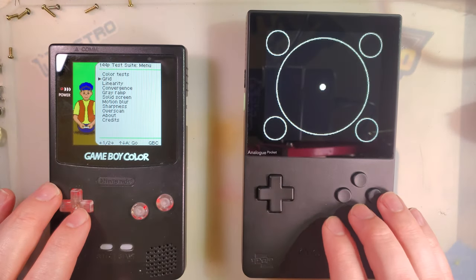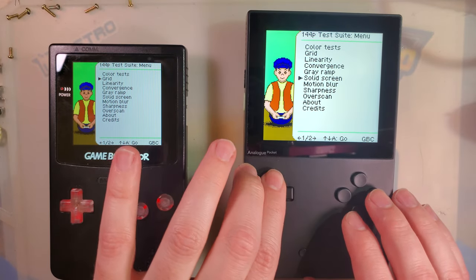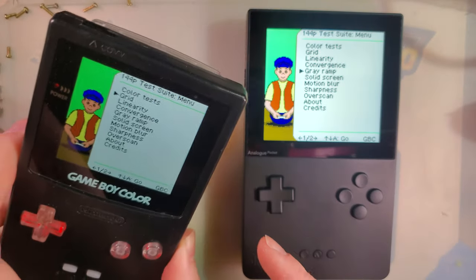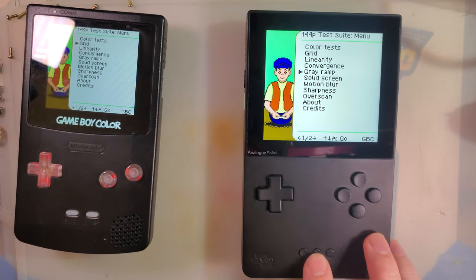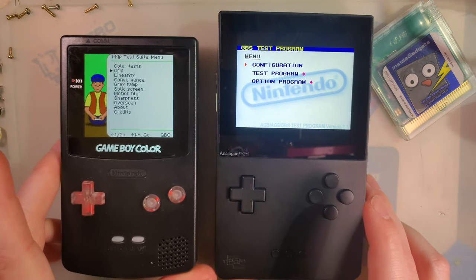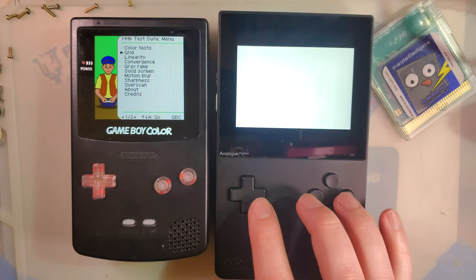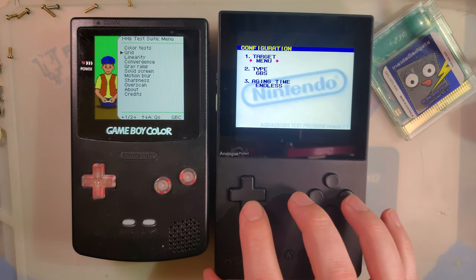That being said, there are some downsides. Booting into a Game Boy Advance game, you can see the screen has some issues. Looking at the screen patterns — you can see the size of the screen running a GBA game. It is no longer significantly taller than the Game Boy Color; it's actually about the same height. The GBA screen size is about 44mm tall — about what I measured the GBC at — and still about 66mm wide, with a 79mm diagonal.